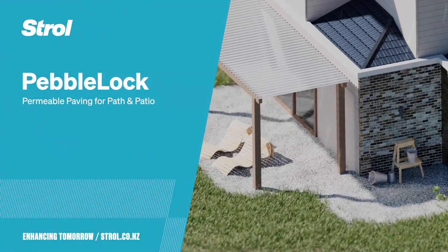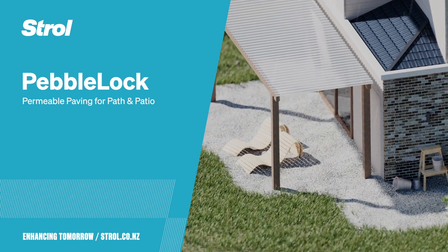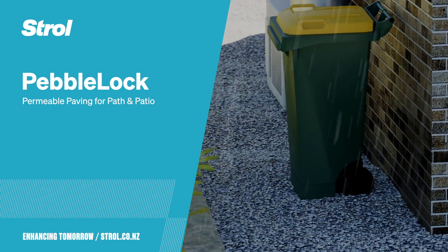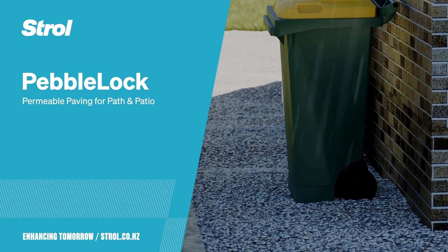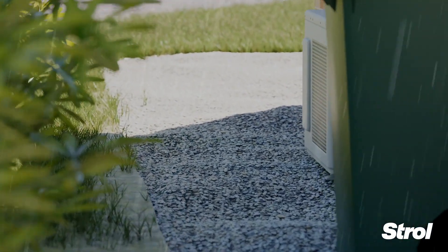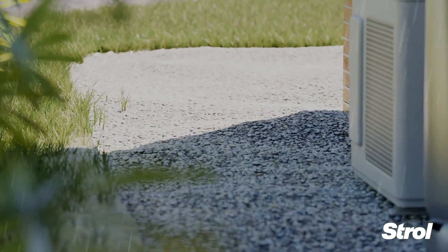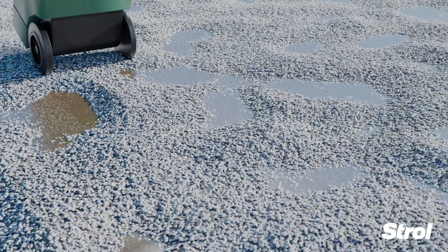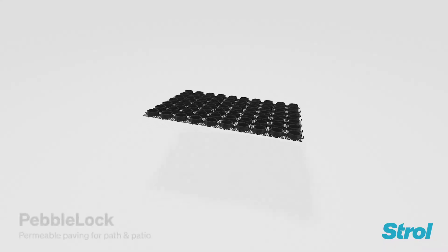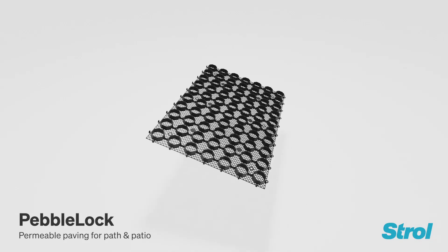Do you love the crunch of stones underfoot but are sick of the maintenance? Have you had enough of unstable pebble paths? Are loose stones making life hard? Lock them in place with Pebble Lock.